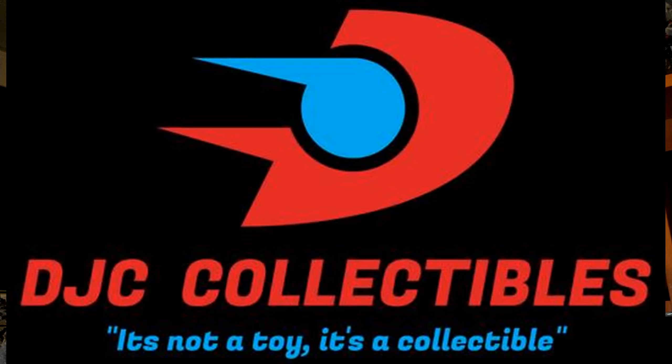Hi everyone, it's Raziel Cain. I'm back with another tour review, and today I'm glad to present Pipes, which I got from DJC Collectibles, my favorite online store, because I don't have to pay shipping since he's in the local area — so that's a plus.